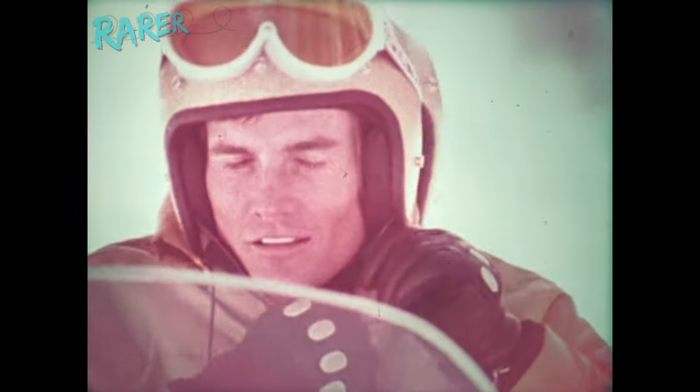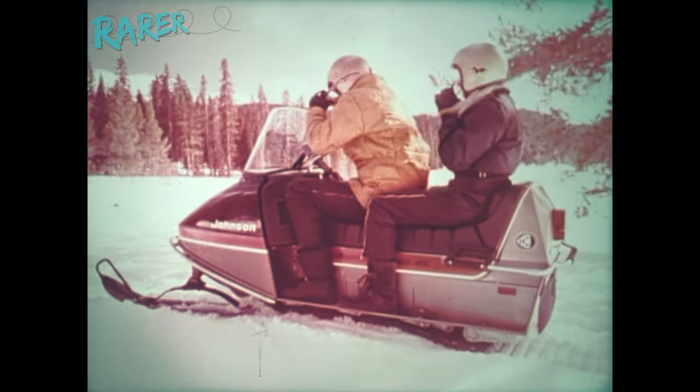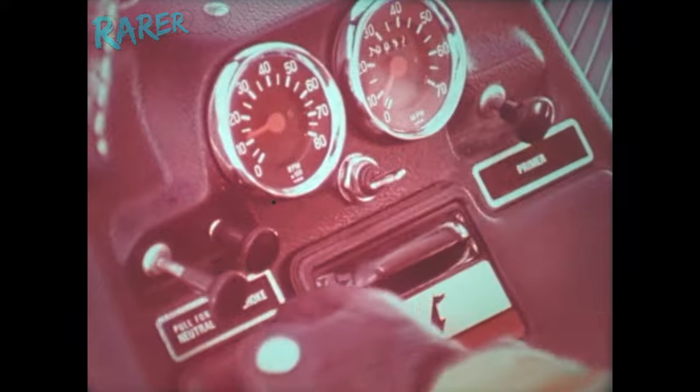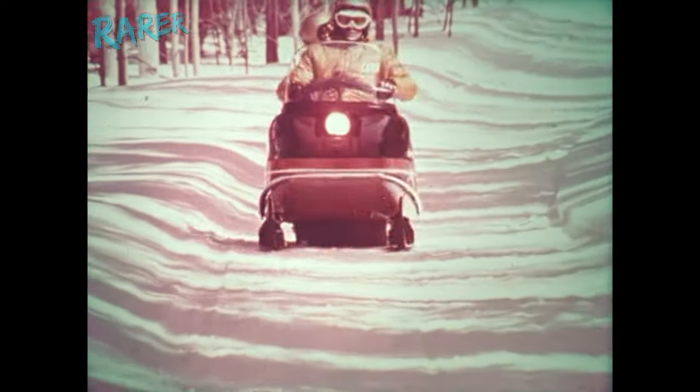Here's the snowmobile for people who like to ride smooth. Johnson Phantom for 1975. Starts with a flick of a key and takes off smooth. Ride smooth, too, with rotary power and wide-track stability.